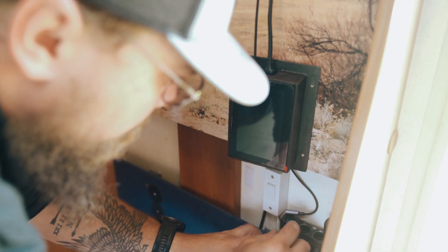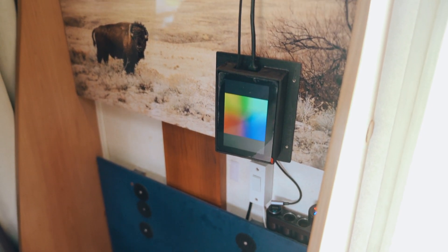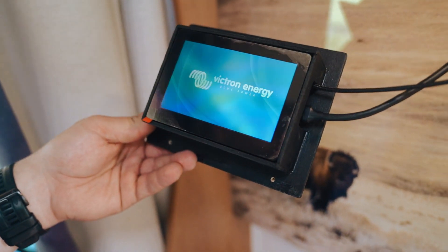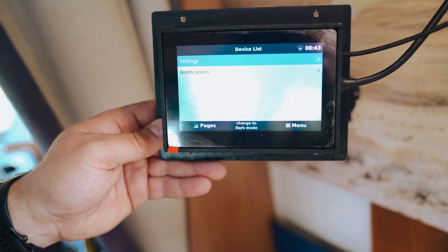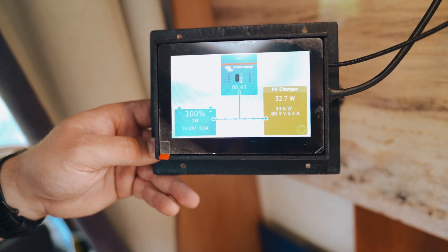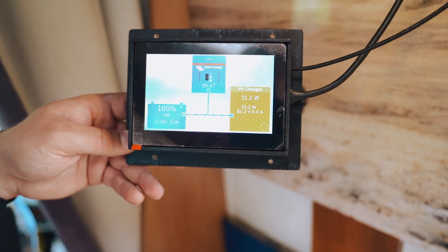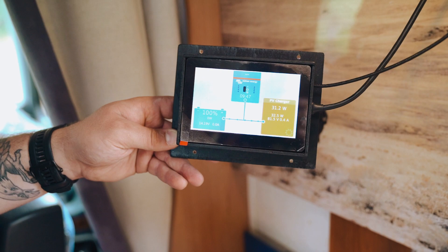I don't like that connection — there we are. We can see our solar and our smart shunt, which is exactly what we wanted to see. Three watts coming in, which is probably about 0.4 of an amp, but the batteries are fully charged so it won't be doing very much. Cool — that all works. Now we can mount it properly and tidy everything up.